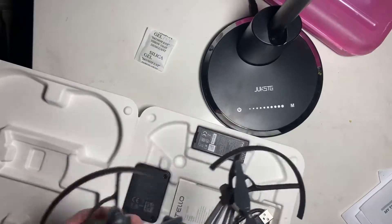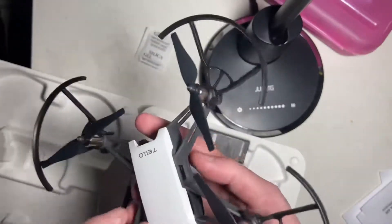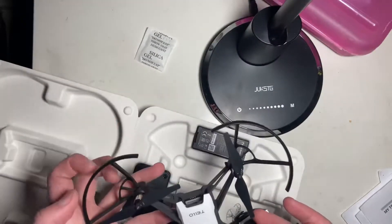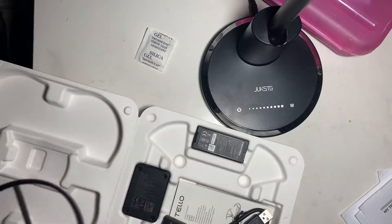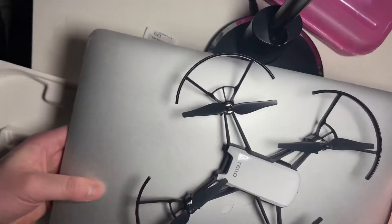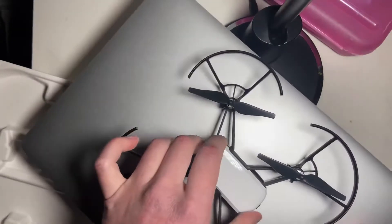Here's the drone. It's very lightweight — honestly kind of small. This is a 13-inch MacBook Air, and that's what the drone looks like in comparison.